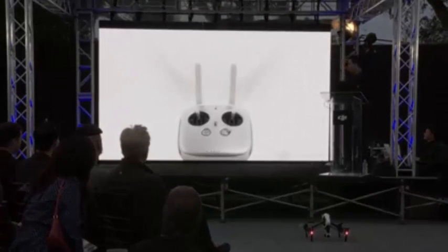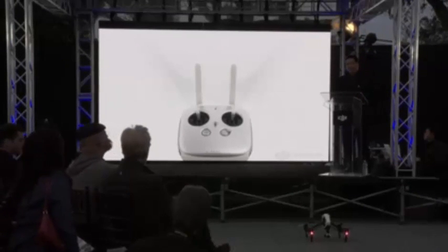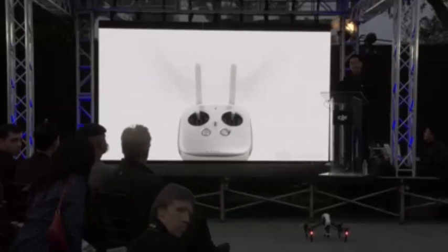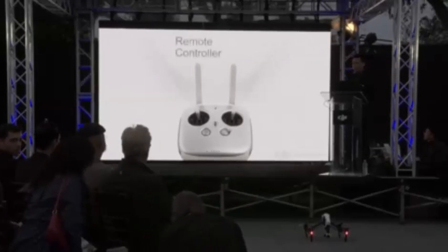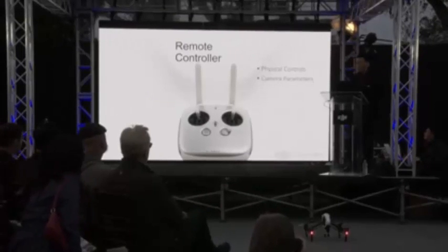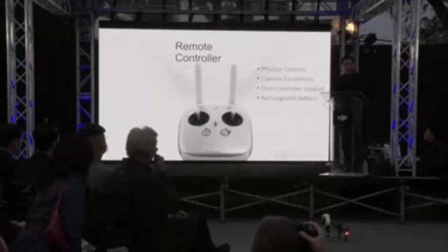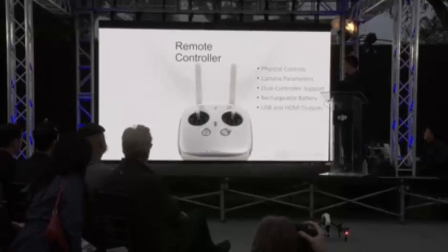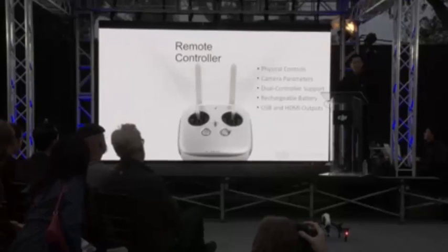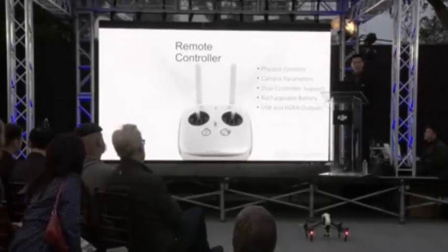The Inspire 1's remote controller is completely new. It offers physical buttons and dials for precise control of both the camera and the gimbal. Two controllers can be used simultaneously, with one controlling flight and the other controlling the camera. It includes a long-life rechargeable battery and also USB and HDMI outputs, which means that tablets, phones, and high-definition monitors can be attached directly to the controller for video output and mobile application support.